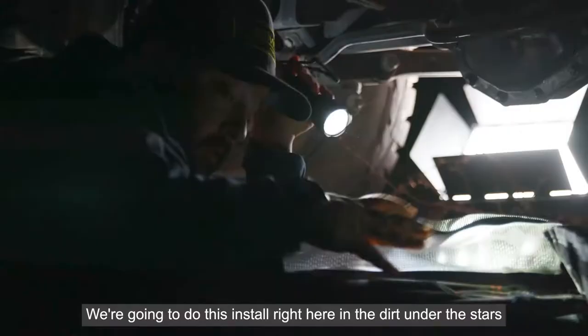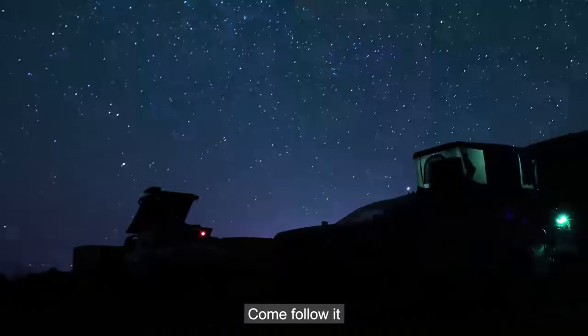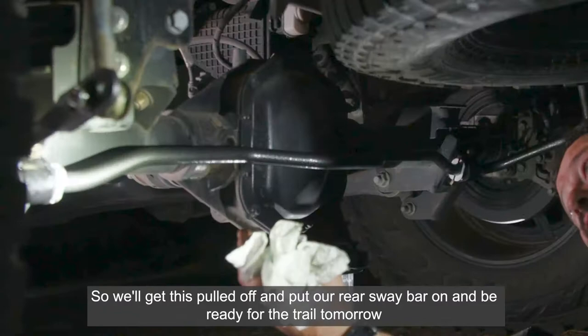We're gonna do this install right here in the dirt under the stars. We're about to pull the factory sway bar off this 2020 Jeep Gladiator. Thanks to Boxo Tools for hooking us up with a tool bag — we can actually do this out here in the middle of nowhere. We'll get this pulled off, put our rear sway bar on, and be ready for the trail tomorrow.